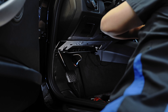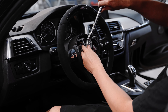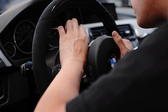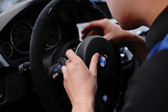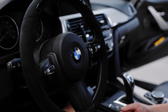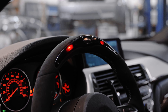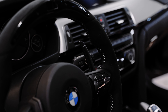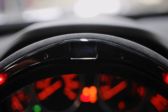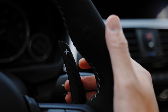Once the connections are in place, we can finally reinstall the steering wheel and airbag. As you can see, the digital component works flawlessly, while the soft texture of the alcantara and tactile feedback from the paddle shifters work in unison to give you a grin on your face every time you take hold of your BMW.